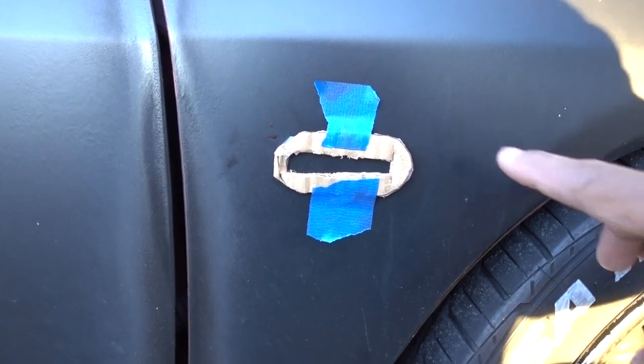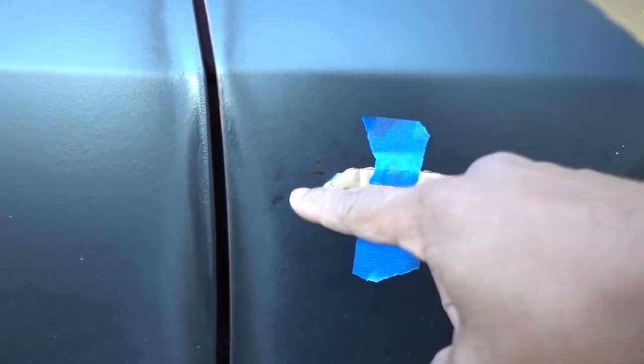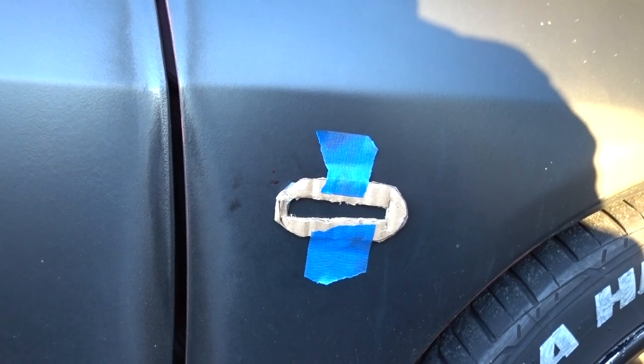So that's the measurement — two inches from this line on both sides, two inches from that side. I'm going to replicate this on the other side and then start cutting.